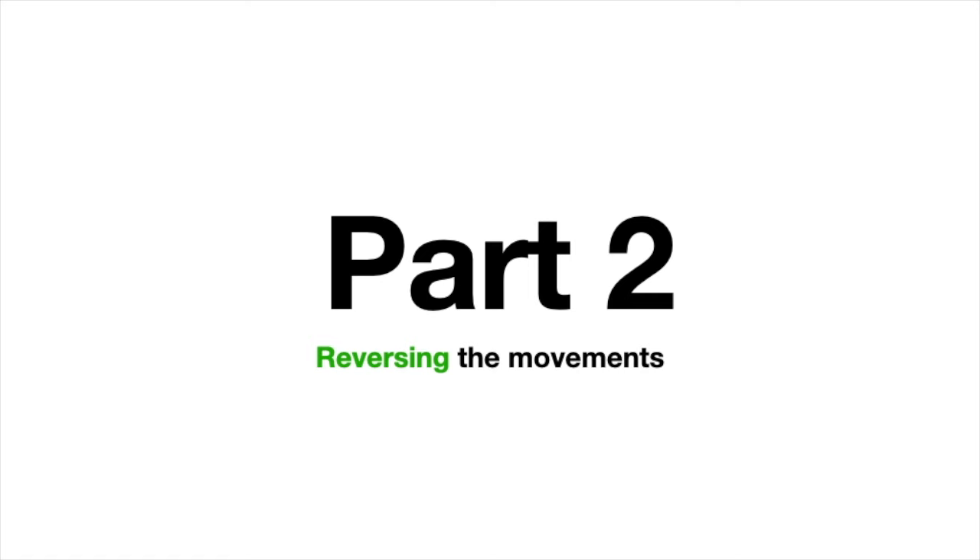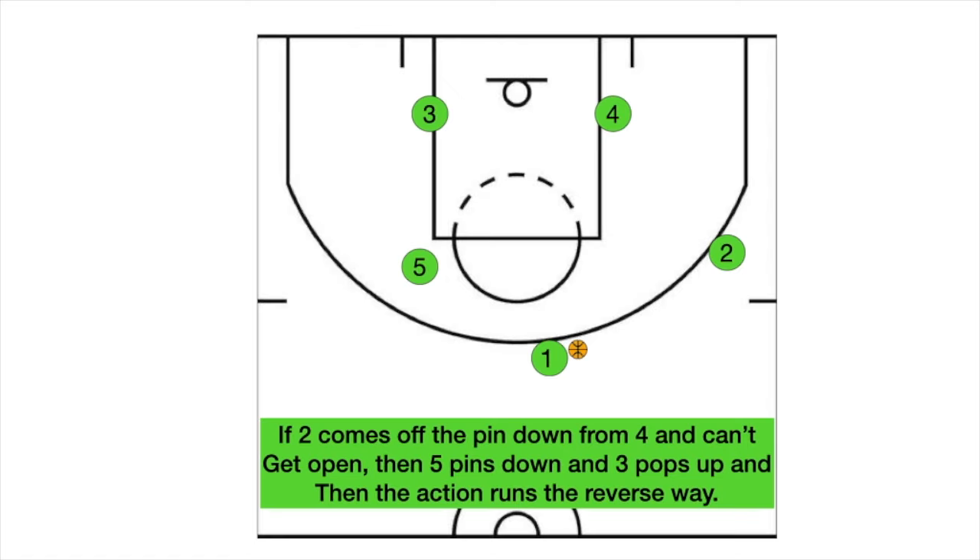Part two is what happens if you need to reverse the movement. So let's say that the ball came up and you can't kick it to the two. Then the five and four just go to the opposite side, kick it to the three, and now the three moves the opposite way, and the wheel route swings the opposite way.